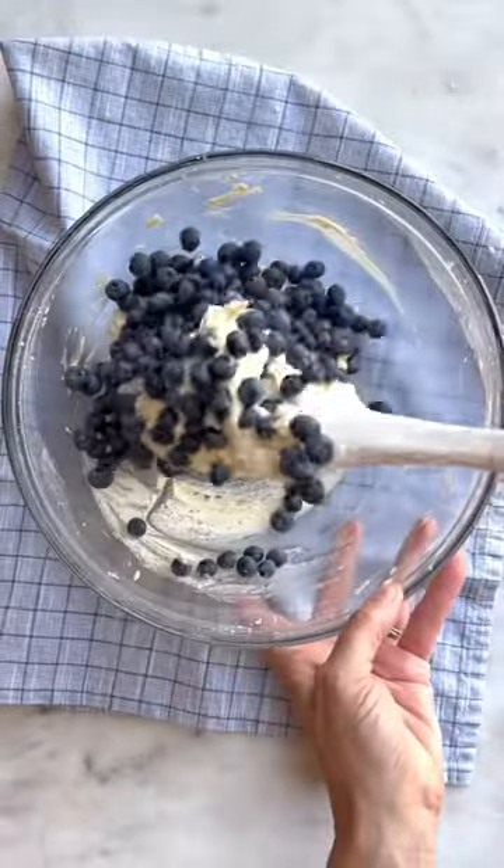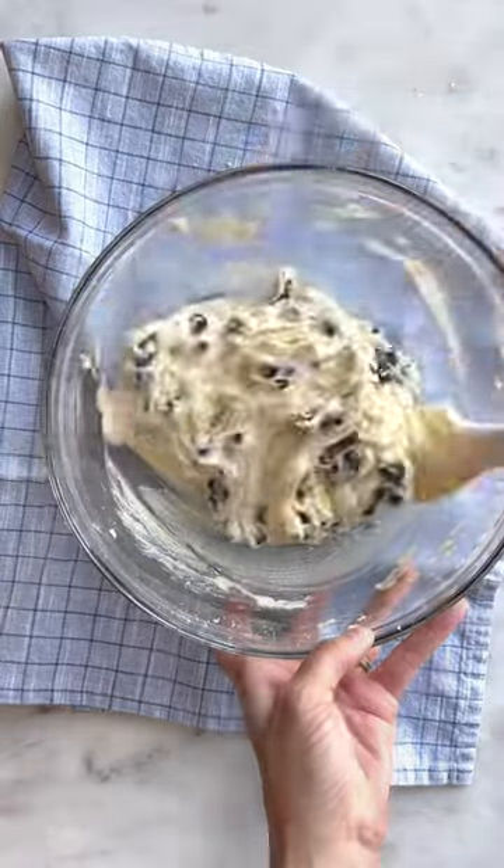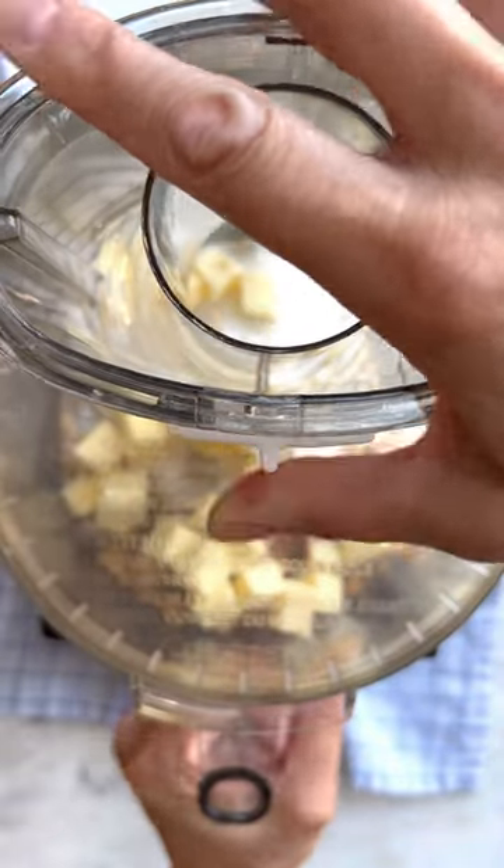Let's make blueberry buckle — a tender crumb cake with fresh blueberries and a hint of lemon. Make this easy recipe using homemade cake batter or a box mix.